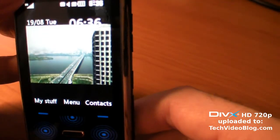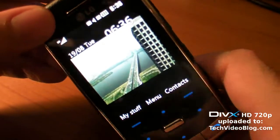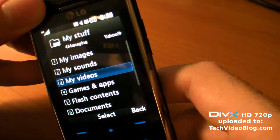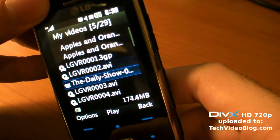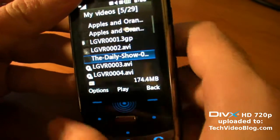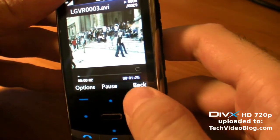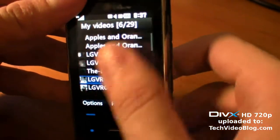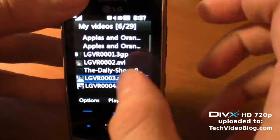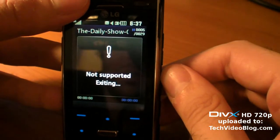I click this button and go back to the main menu. If I go back to my stuff, I can check some of the DivX files I put on the phone. I put the Daily Show on it — let me click back. It's not actually touch screen unless you activate the touch screen.